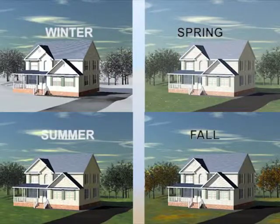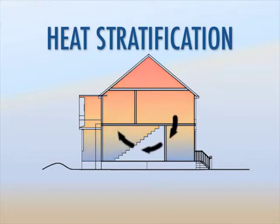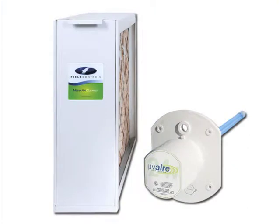This is especially important in the spring and fall when the system can lay dormant for days at a time. The control constantly monitors the activity of the central fan to prevent heat stratification, air stagnation, and to distribute humidity evenly throughout the house. Most importantly, air movement ensures that you get the most out of your filter and UV air purifier.